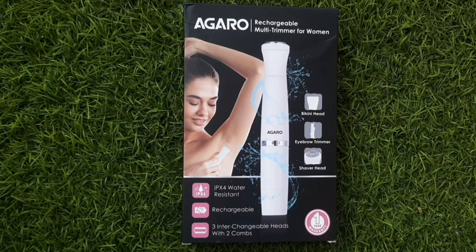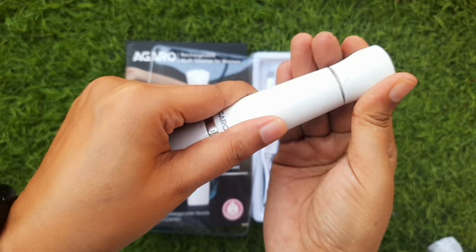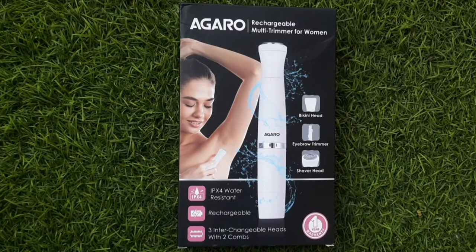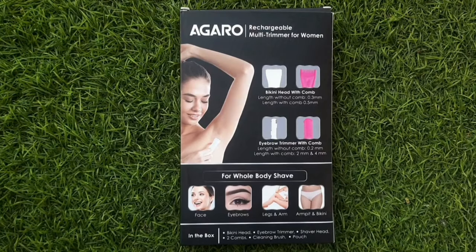Without any further ado, let's move on to the video. I was talking about this product — this is the Agaro Rechargeable Multi Trimmer for Women. The price is Rs. 1195, but you can get it on Amazon for around 800 or 900 rupees. You get 3 attachments: a shaver head for shaping facial hair without any pain, an eyebrow trimmer, and a bikini head so you can trim your hands or legs. This product is water resistant and rechargeable, with 3 interchangeable heads and 2 combs.